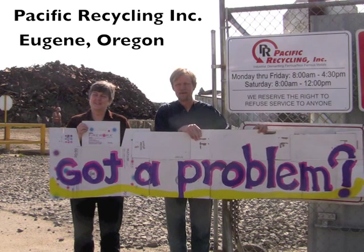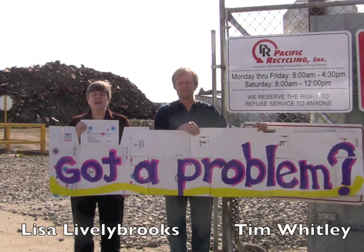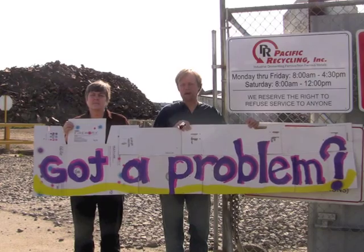Got a problem? Hi, I'm Tim. And I'm Lisa. We're here at Pacific Recycling today to look at some giant electromagnets. The task for you is to try to design an electromagnet that could pick up a matchbox car.